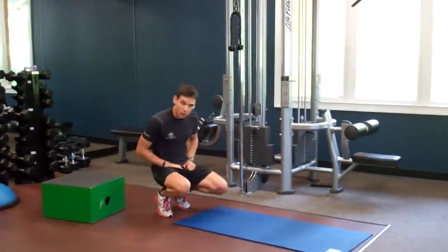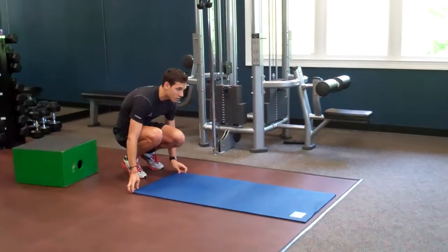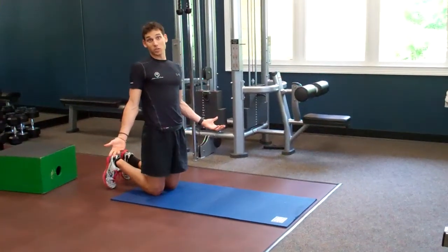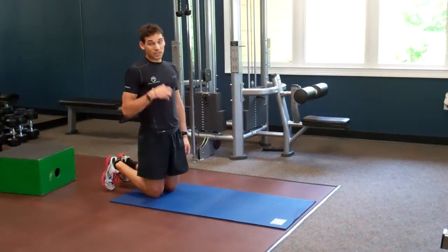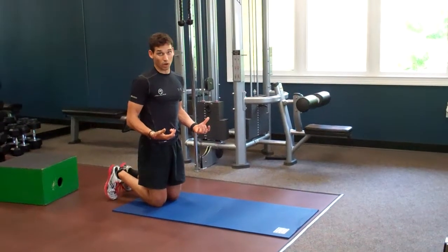Moving on, we're going to go to the push-up — a good test of your upper body strength. What we're going to do with the push-up test is basically just as many push-ups as you can do. So instead of a 60-second marker for that, I want you to do as many as you can with good form.